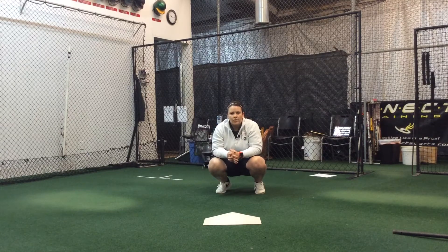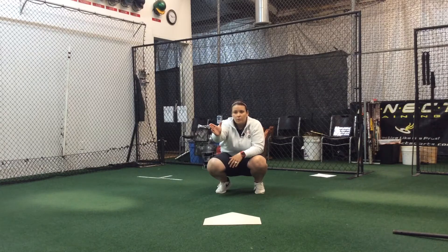Hey guys, this is Claudia Cooper with Cooper's Catching Corner. I'm going to give you guys a few receiving drills that you can do at home. This first drill is called the V Framing Drill. What I'm going to do is sit behind home plate, have a partner at a 45-degree angle, and what he's going to throw to me is simulating an inside pitch.